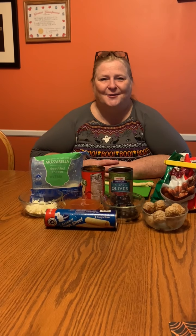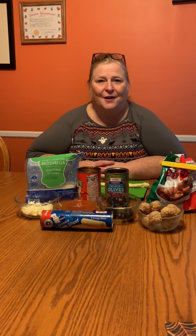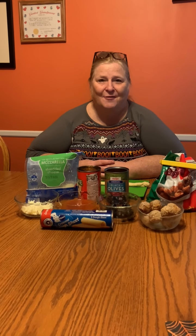Hi! Welcome to Kids Cooking in the Kitchen. I'm Miss Michelle, a youth technician with Monroe County Library System.